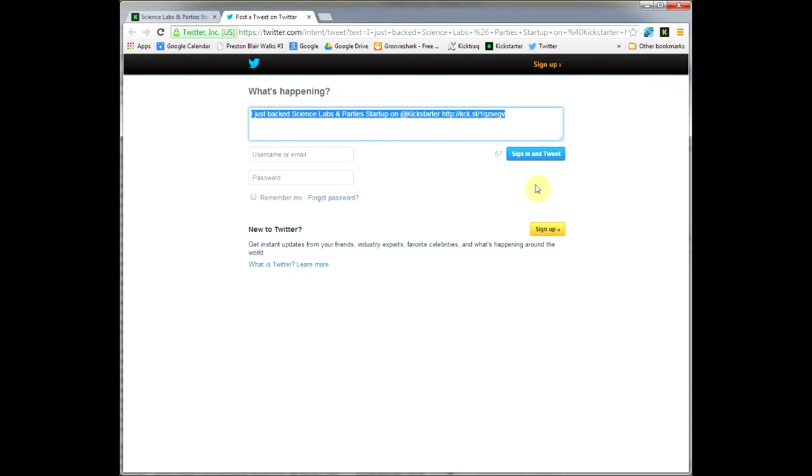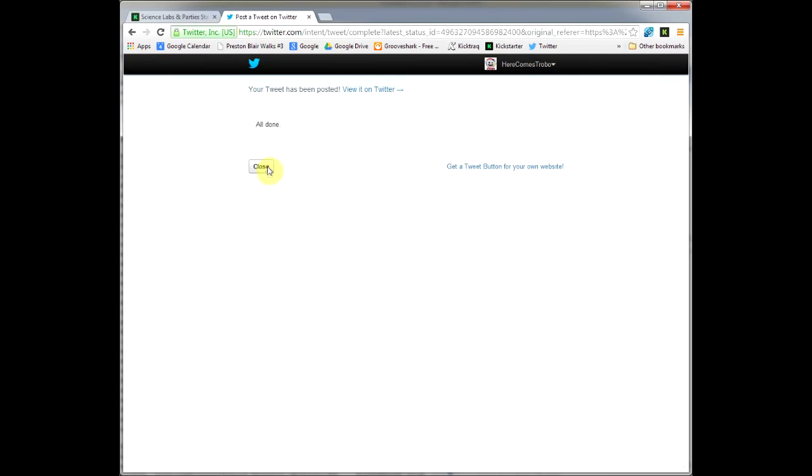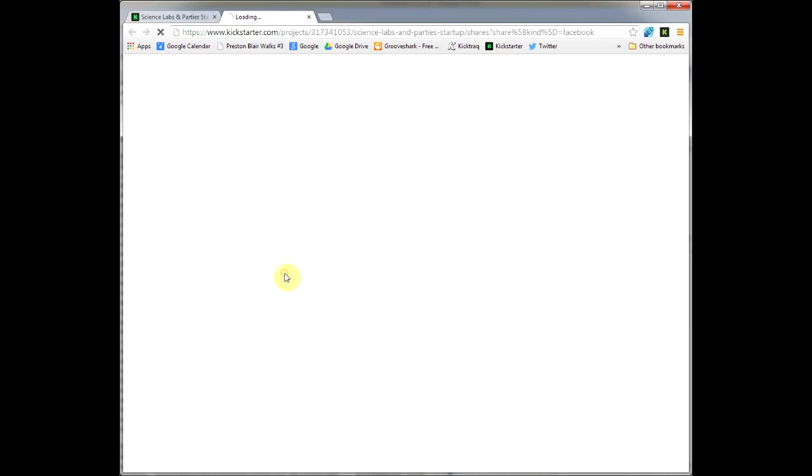I can tweet out to my friends that I just backed the project — they make it very easy to share with your friends. We certainly appreciate you telling your friends that you've backed Trobo when the time comes, using Twitter, Facebook, Google Plus, or whatever other social networks you're on. Email your friends as well — it all helps. I had to sign into my Twitter account, and then I also shared it to my Facebook.